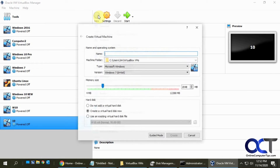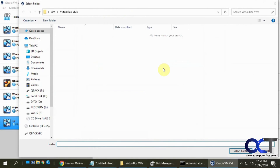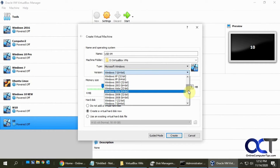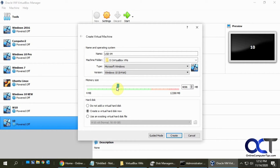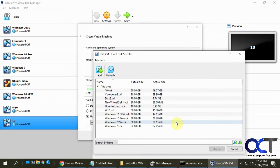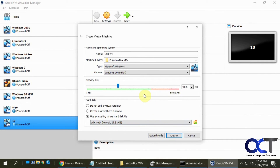I'm going to create a new VM and call it USB VM, change the location to where my other VMs are. Pick your operating system - we'll do Windows 10 since it's a Windows 10 flash drive. Set your memory to whatever you need. Now at the hard disk step, we don't want to create a virtual hard disk - we want to use an existing one, because we're going to use the USB VMDK we just made. Browse to it, add it, select it, and click Create.